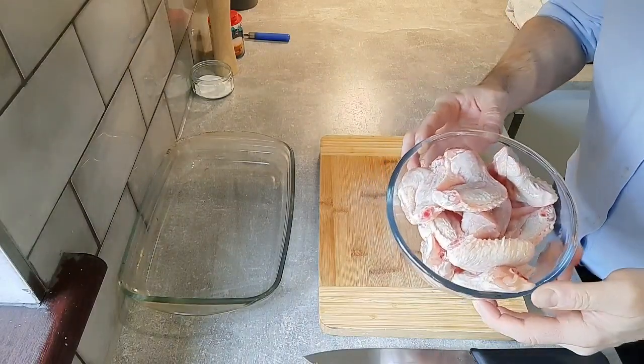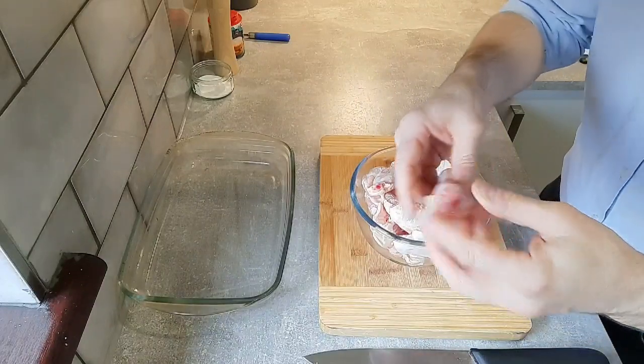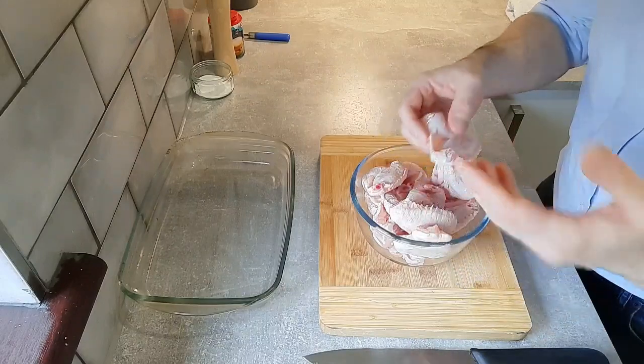The first thing we're going to do is prepare our chicken wings. The chicken wing is two parts: you've got the flap and you've got the drumlet. We're just going to cut these in half and then we're going to season them up.